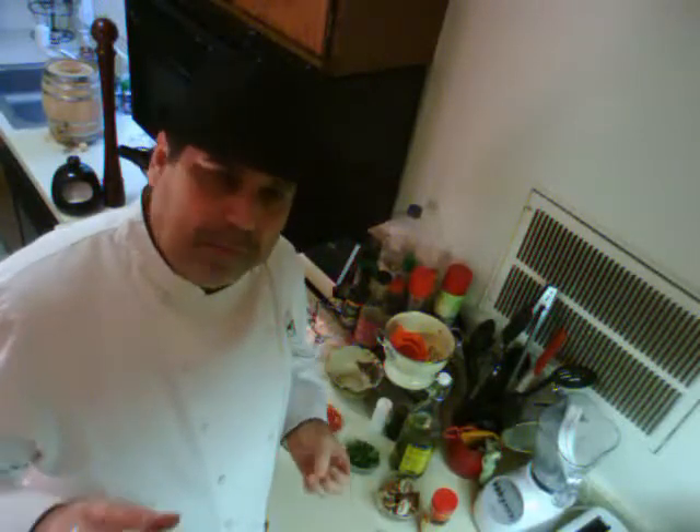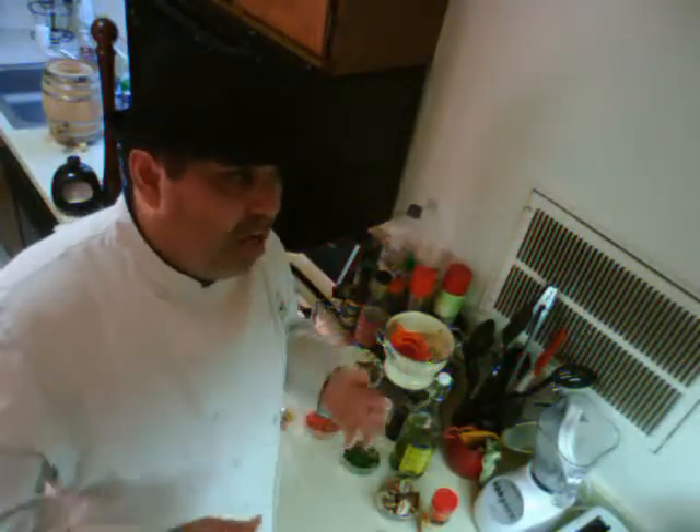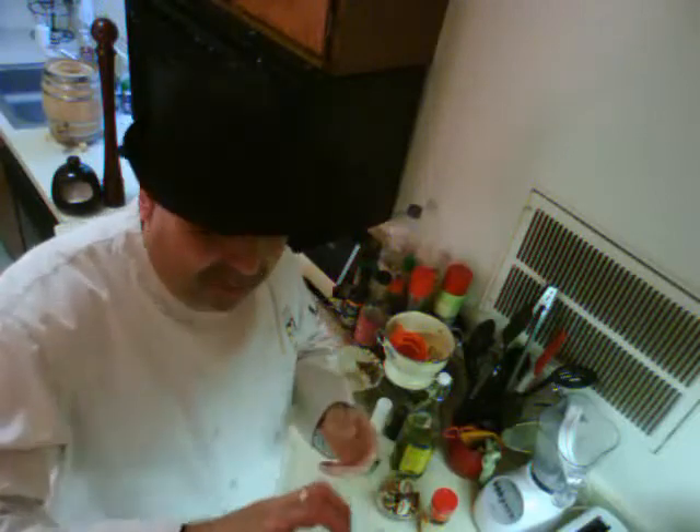First of all, make sure you have some cooked spaghetti — if you don't, throw that spaghetti on right now. It also works with angel hair pasta, bow tie, or elbows. If all you have is a box of macaroni and cheese and you don't want to use the cheese, just heat up that macaroni — you're going to be able to do it with this.